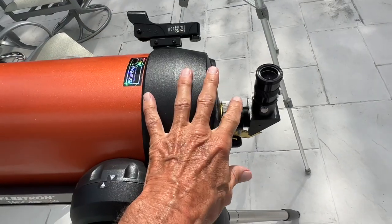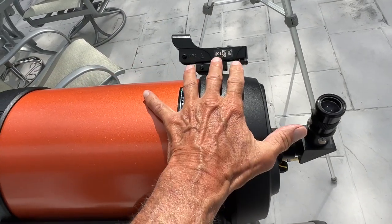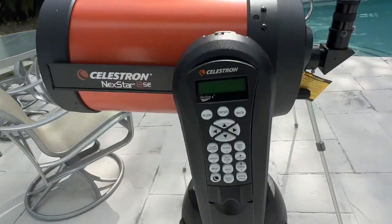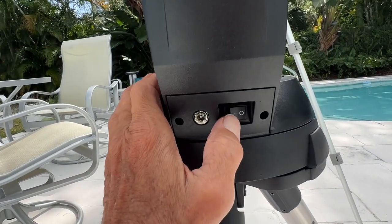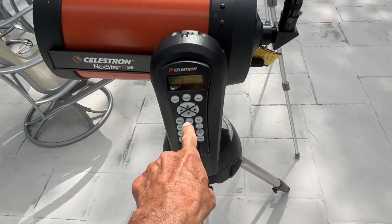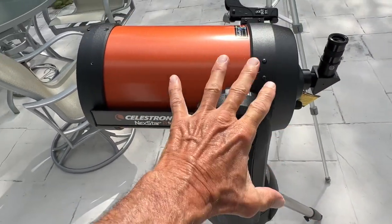We're going to try to pair this with the telescope so that we can lock in our stars and planets when we're trying to find them. So the first thing we got to do is come and turn this on. So now we've got it turned on, and now we can use these controls to maneuver the telescope.